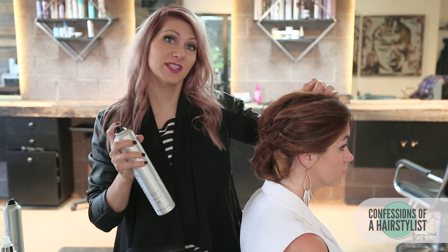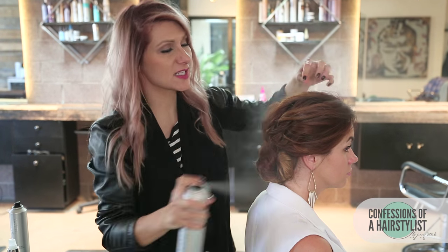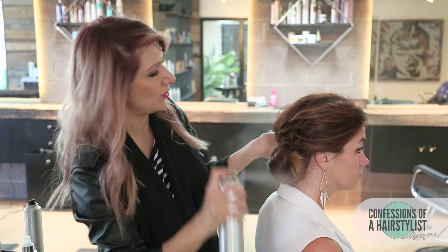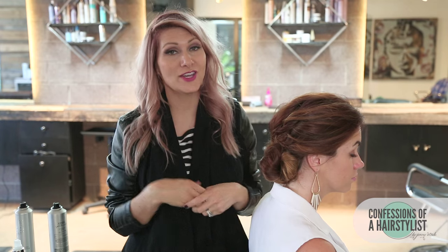I'm going to finish this look off by using some finishing spray by Kenra — their 26, Maximal Hold. I'm just going to spray it all over so that she can rock it all night when she goes out. And that is about it. I just love this look because it's really chic and very simple, and you can see how you can easily transition a style from day to night. I hope you guys enjoyed it. Feel free to check me out on Instagram at Confessions of a Hairstylist, and I'll see you guys soon.